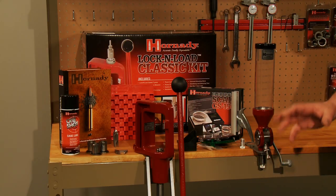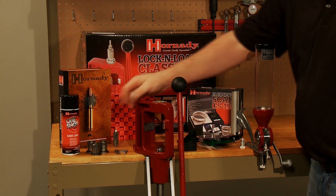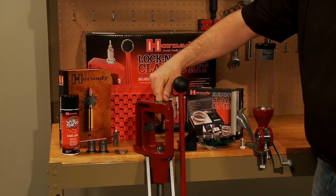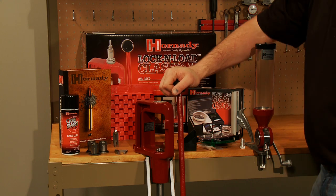Now we're going to take a look at the items that make up the Hornady Lock and Load Classic Kit. First, we've got the Lock and Load Classic Press, which features our Lock and Load technology — that's where the name comes from. Moving on, we've got three Lock and Load bushings, which are compatible with any 7/8x14 die.